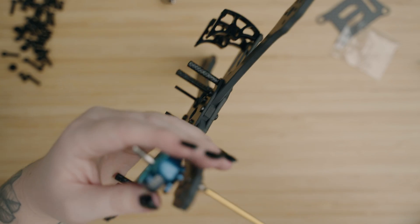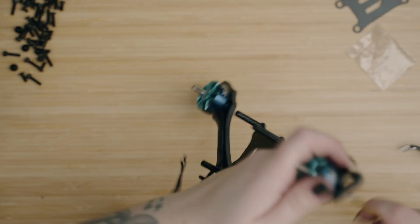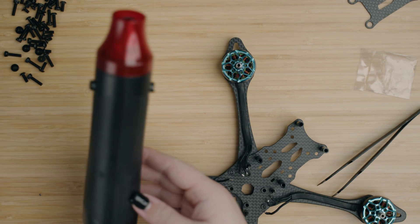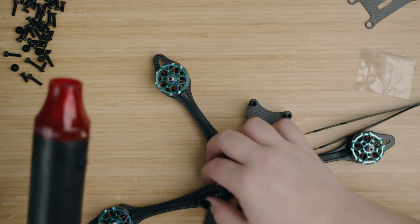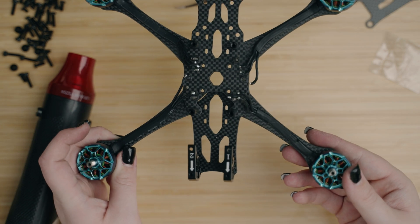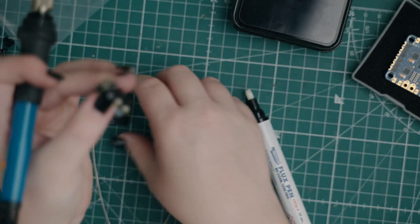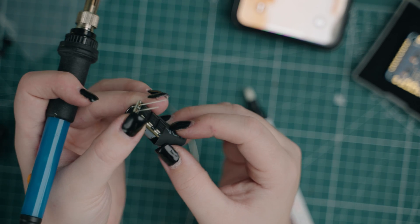I've already used these motors so I'm going to put them in the same orientation as my other drone. We do have a heat gun — if you're getting into FPV and building, I highly recommend getting one; they're cheap and heat shrink just looks good on the drone. Look how clean that just makes the motors look — it looks so good.